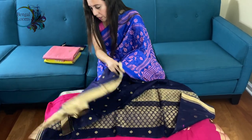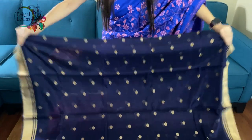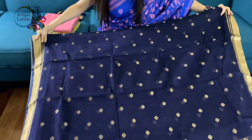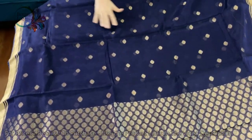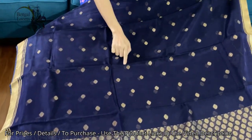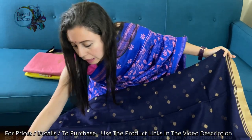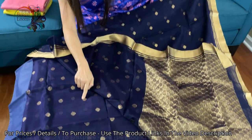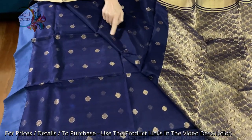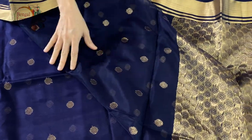This is our second chanderi saree. It is so lightweight and so gorgeous. This is in dark navy blue with gold. This motif is all over the body and these are not prints — these are purely hand woven sarees. I want to show you the back side of the saree so that you know these are all hand woven and very well done. These are all intricate work.